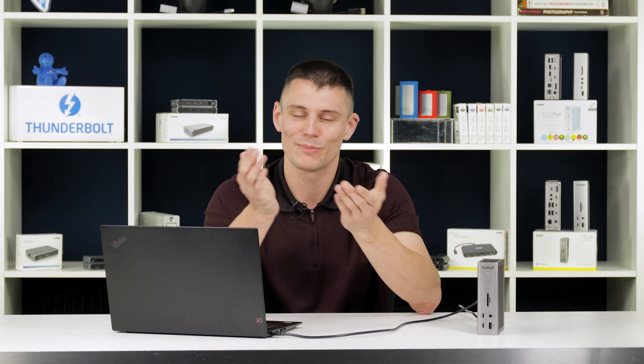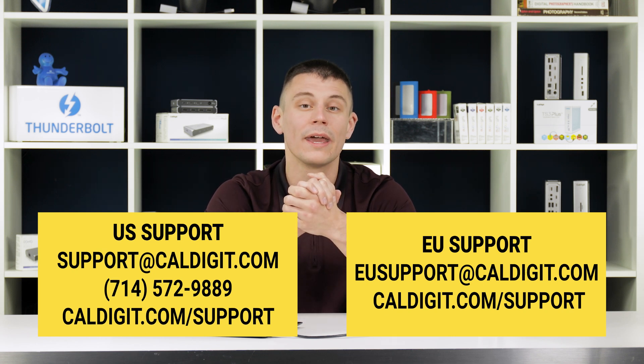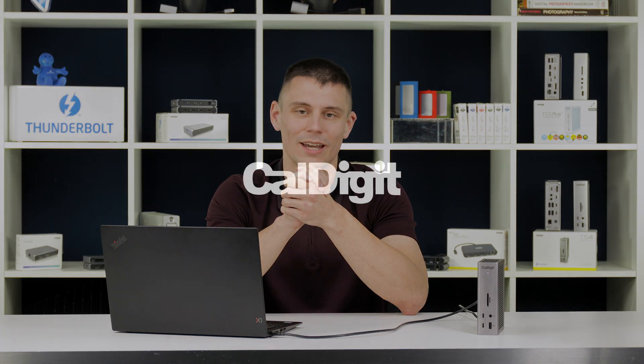Congratulations, your TS4 is now up to date. And that's all there is to it. We hope you found this video helpful. If something did not go as expected and you're unable to install this firmware update, our support team would be more than happy to assist. On screen are ways to get in touch with some of our support teams, and there are contact methods for all of our international support teams in the description below. Please let us know if there's anything else we can do to help. Thank you so much for watching, and we hope you have a great day.